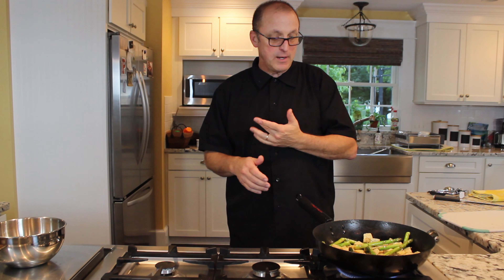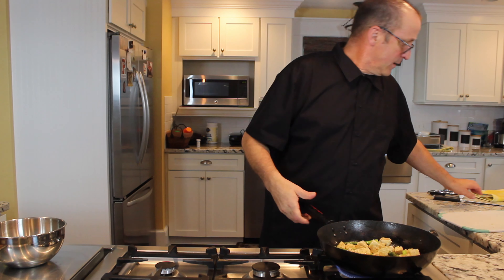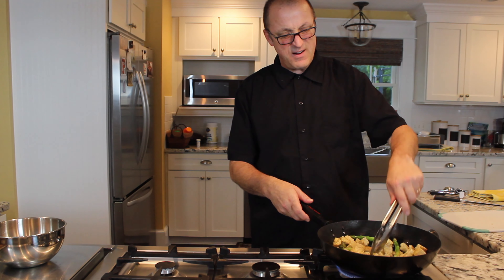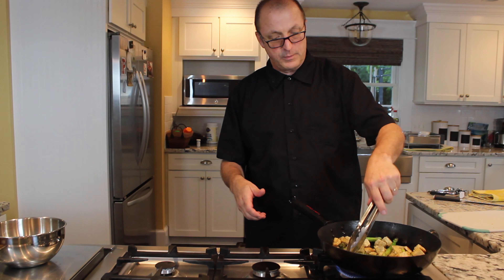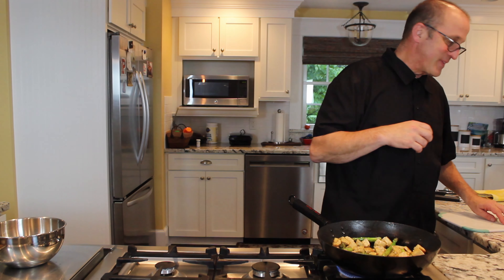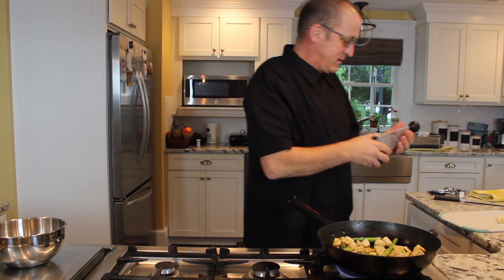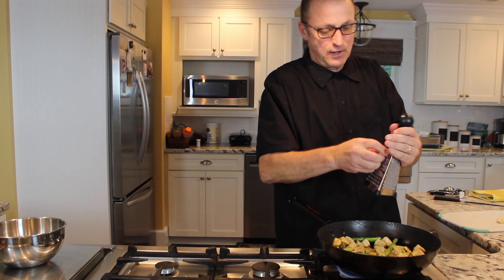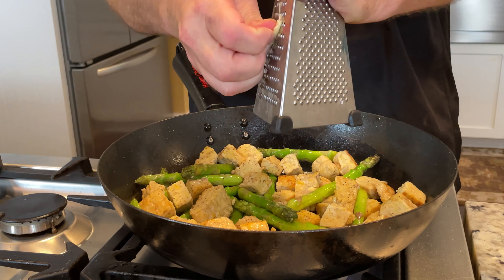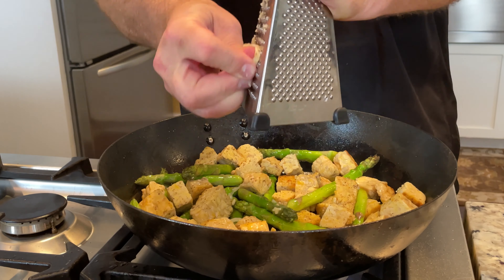At this point you can add your tempeh. The tempeh is going to absorb a lot of that oil really quickly, so you may have to add a little bit back in. Another thing you can add, which I am going to do towards the end, is some red pepper flakes, just to give it a little kick. You can also put red chilies, jalapeño, habanero, or any kind of hot pepper you like in there. I don't have any hot peppers right now — it's pouring rain and thundering and lightning out — so I'm just going to use the red pepper flakes.